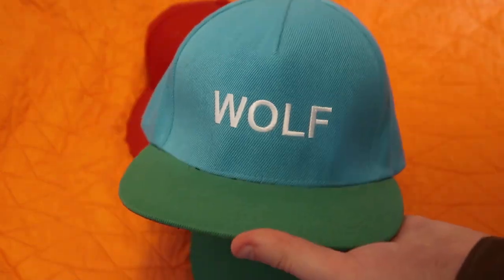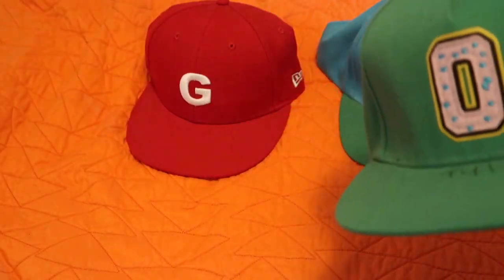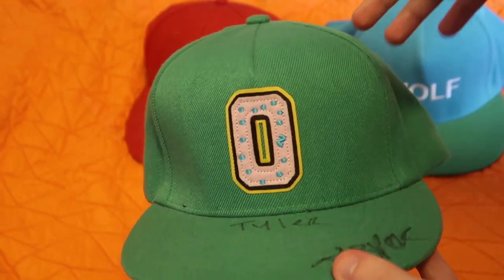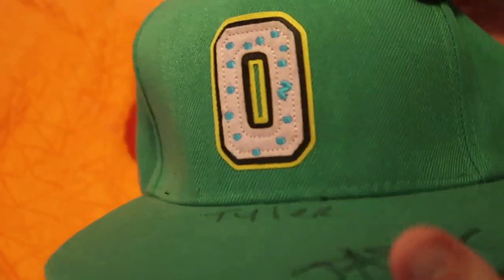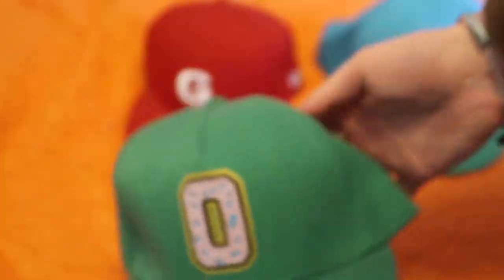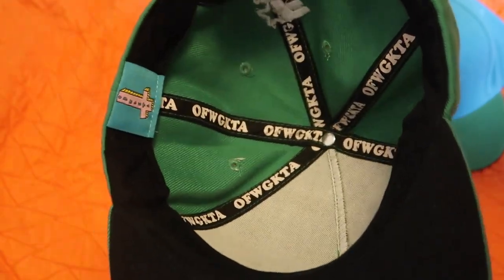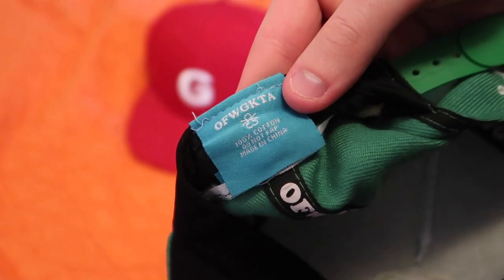This hat really embodies all of what old Golf is. Moving to another older hat — the collegiate logo hat that Tyler used to wear a ton — this one has a felt overlay stitched on for the logo, which is a very nice touch. The stitching is right on point, super nice. It's full-out green with that Odd Future starter logo, and the liner is very reminiscent of the Wolf hat's liner with the Odd Future tagging.